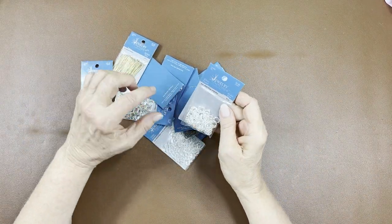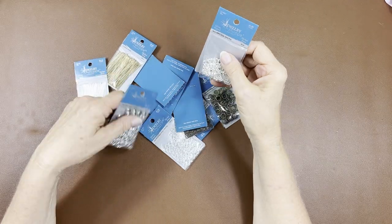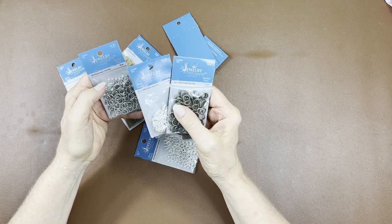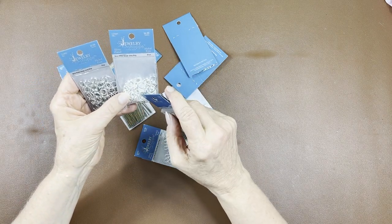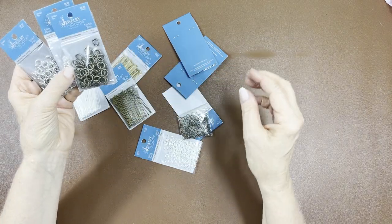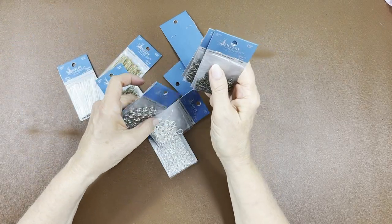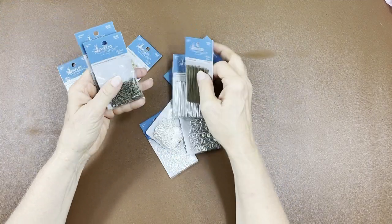I needed some jump rings so I went down that Hobby Lobby rabbit hole again. I like to get the heavy gauge ones for dangles. I got all the colors except gunmetal — silver plated, silver, and brass — in two different sizes: nine millimeter and six millimeter. Everything in this haul was at least 40% off. I also got the head pins for each color.